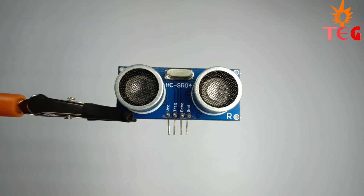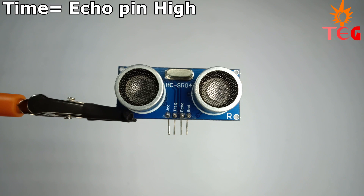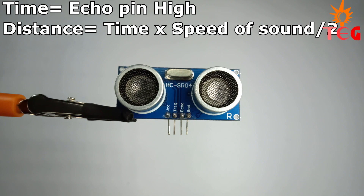Now let's see how distance is calculated. As soon as the trigger pin is set high, it sends pulses of sound waves, and at the same time the echo pin becomes high. As soon as these sound waves are received by the receiver, the echo pin becomes low. We then measure the time interval for which the echo pin was high, multiply this time by the speed of sound, and divide by 2 to get the one-way distance.